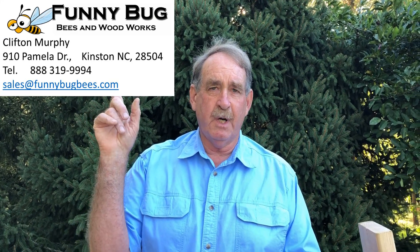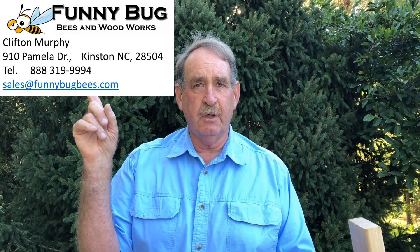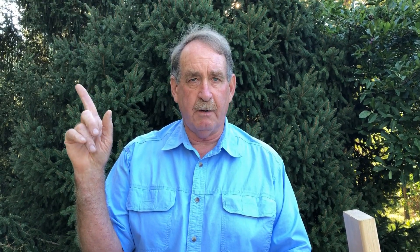Number 7 is the perfect screen mesh for a small hive beetle trap. As I said, it is hard to find, but I have found a source, and that is Clifton Murphy, who owns Funny Bug Bees and Woodworks. I'm going to put Clifton's contact information up here. The advantage to buying it from Clifton is that you can get what you need without having to buy an entire roll of specialty wire.